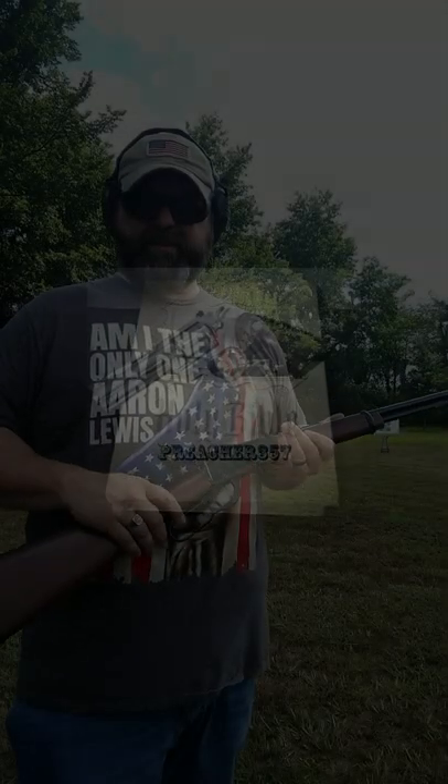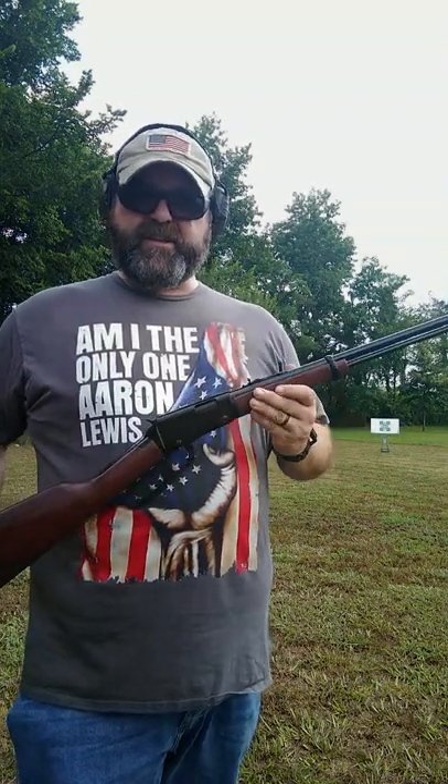Hey guys, Preacher357 here. If you saw the video I did with the Henry H001-22 rifle, you'll know that the sights were a little off. It was shooting pretty far over to the right, so I was having to hold to the left pretty good ways. I did look at it afterwards, and these sights are drift adjustable. I adjusted them, so I'm going to see how they do.